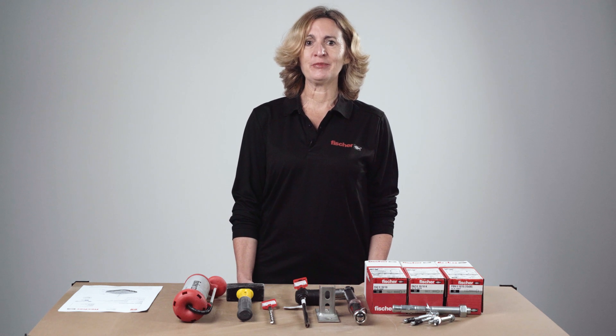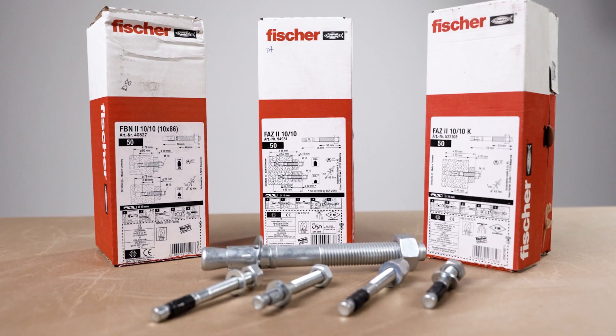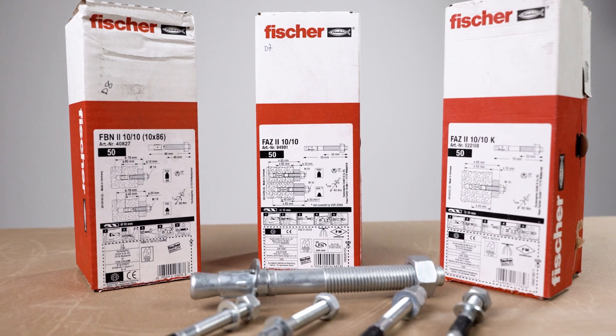Welcome to Fischer Toolbox Talk training. In this session we will be demonstrating correct installation procedures of torque-controlled expansion anchors such as Fischer FAZ2 or FBN2 anchors, otherwise referred to as bolt anchors or through bolts.